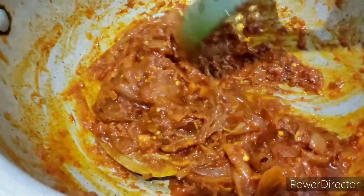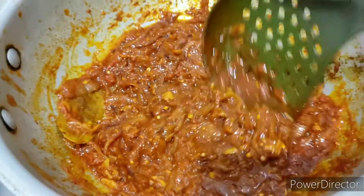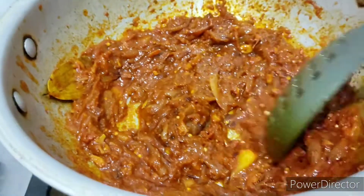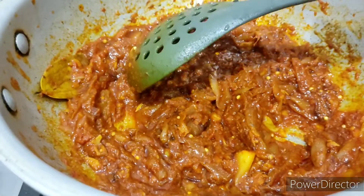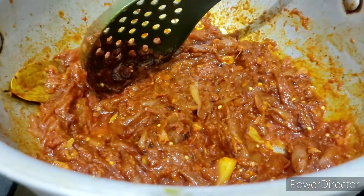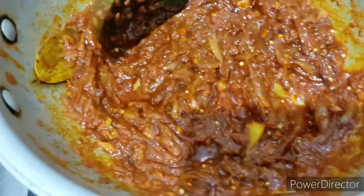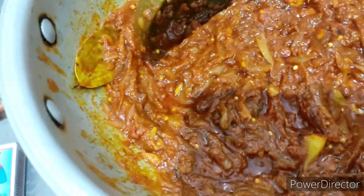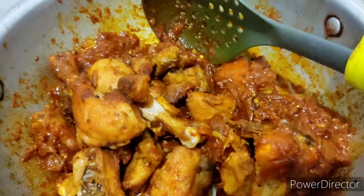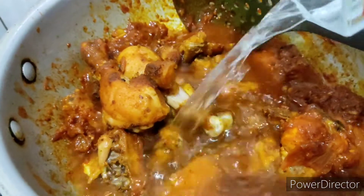Now it is all ready and I'll add the fried chicken to it. At this point the onions have also got mashed and this masala is perfectly ready. Here is the fried chicken — I've added it to this pan.